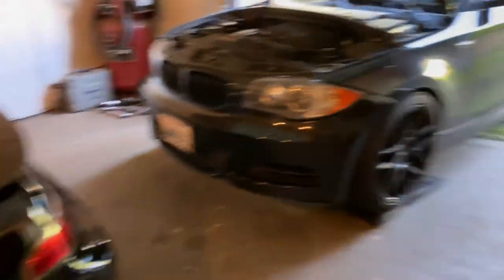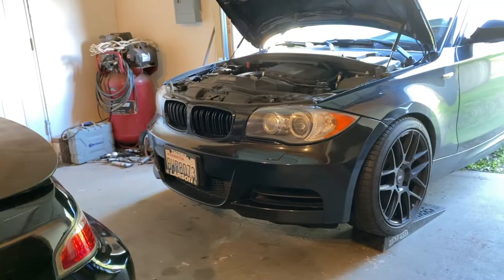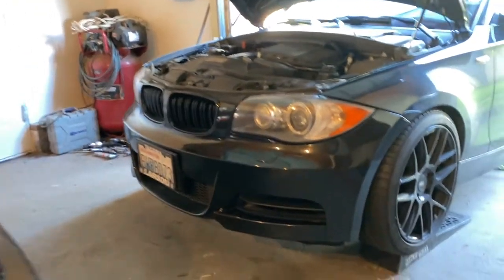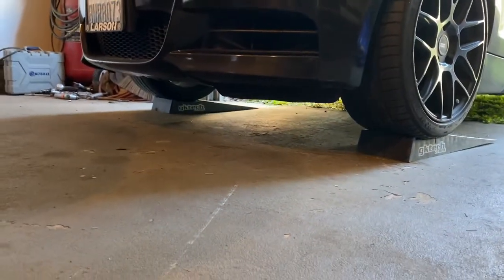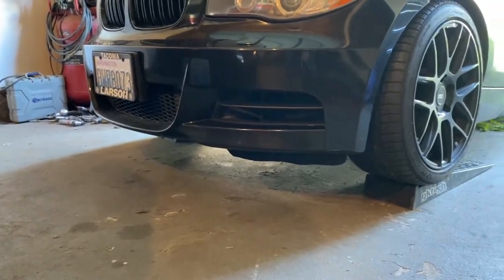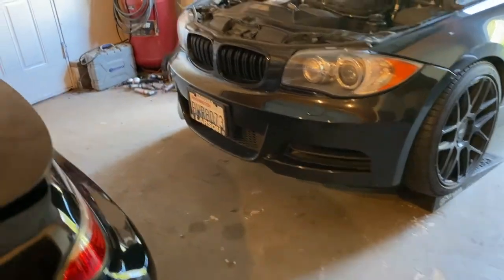I am super lazy and don't want to pull this car out, so I do have it on some blocks, but it'll give me enough room to change the oil under there with a drip pan and show you guys what's going on. Let me get the pan set up and let's get to it.